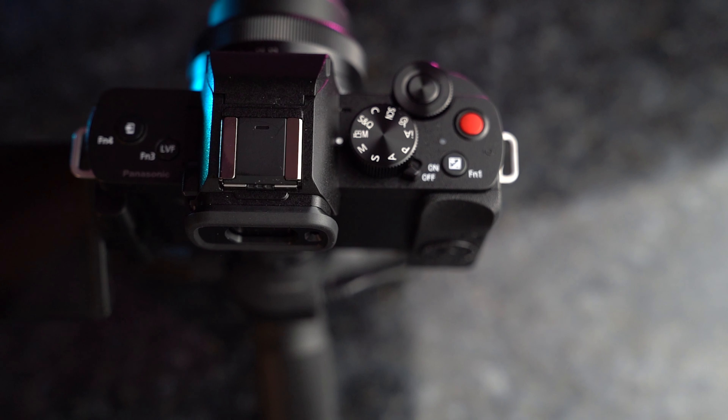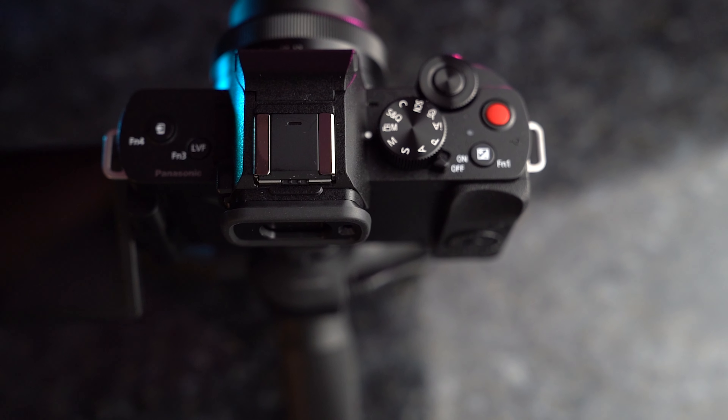It's got V-Log L built into the camera, which makes it great for getting that extra dynamic range and for color grading in post. So if you're using this as part of a bigger video system — maybe you've got a main camera and you're using this as a B camera — you can shoot in V-Log L, which is a great thing to have for more advanced users. And then you've got the features you'd probably expect, like time-lapse and stop motion built into the camera, stuff you'd expect from a Panasonic camera at this point.